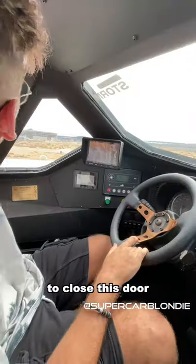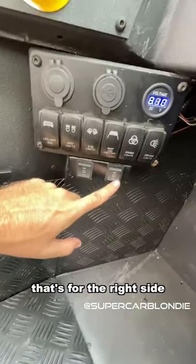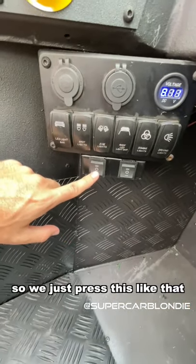To close the door from the inside, there are two little buttons — this one's for the right side and this one's for the left. You just press it like that and it'll come down, taking its time.